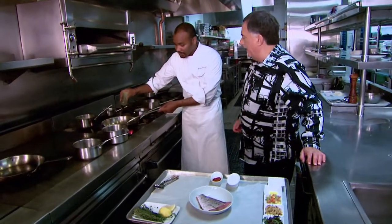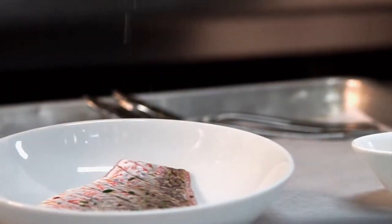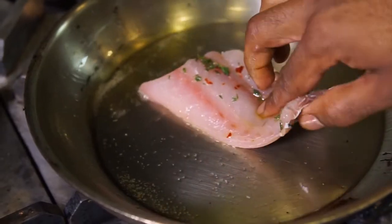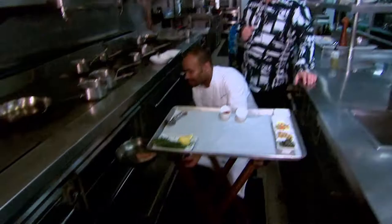So here we have some olive oil. Pan's nice and smoky hot. Now we're just gonna lightly season our fish — a little bit of salt, inside down. So only that side has been cooked; you're not touching the top. Correct. The fish is moving nicely, so it's going in the oven. Time for the sauce.